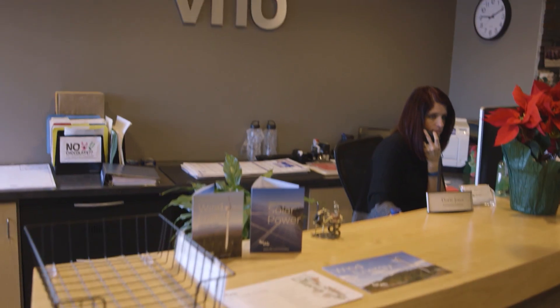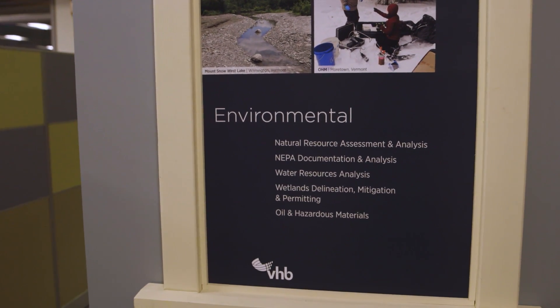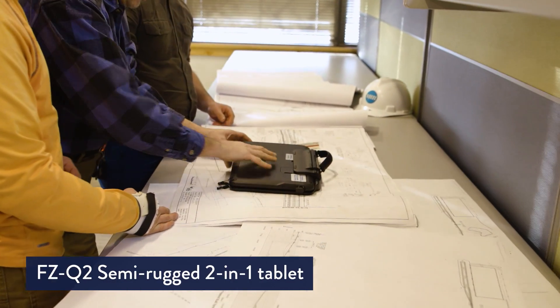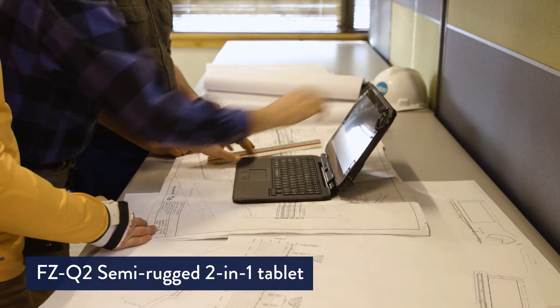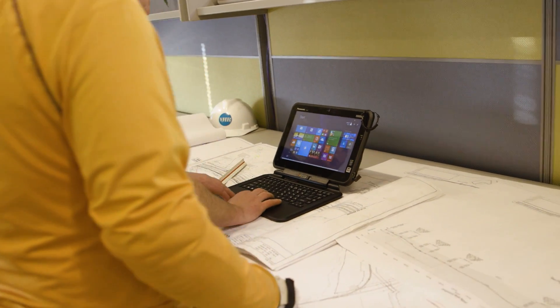I'm Jason Baker and I am an IT specialist at VHB, a civil engineering firm. At VHB we like to think of ourselves as thought leaders, and we view this as a great opportunity to try a new product that's cutting-edge and see if it works for us. VHB provides environmental, engineering, and permitting services for private and public clients all throughout Vermont.